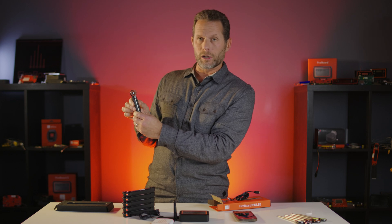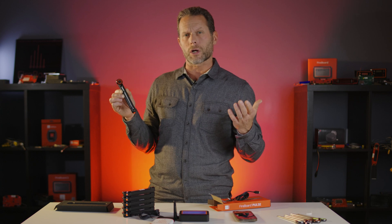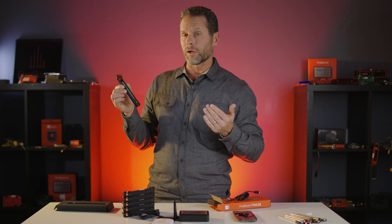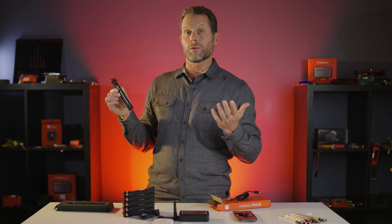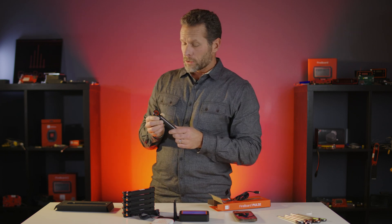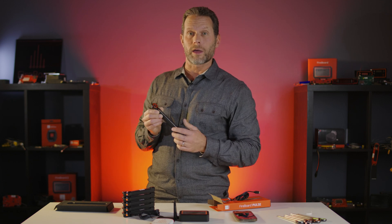Once the Pulse is on the charger, it takes about 10 minutes for a full charge. When we say full charge, that really means about 90%. If you want to get it 100% charged, you have to leave it on for several hours. But about 10 minutes is going to get you most of the way there, and that's good for about 20 to 25 hours of cooking. It charges really fast because there's a very small battery inside the Pulse.